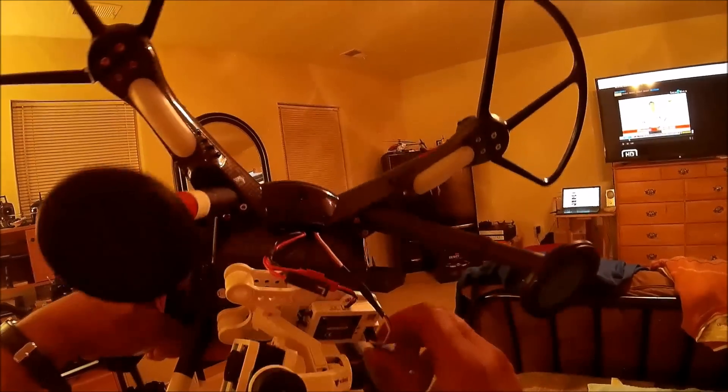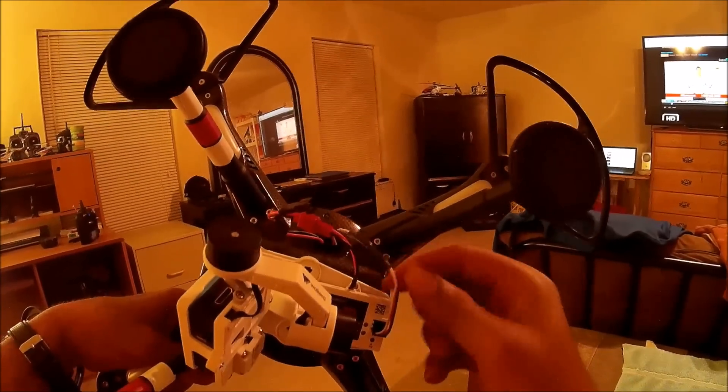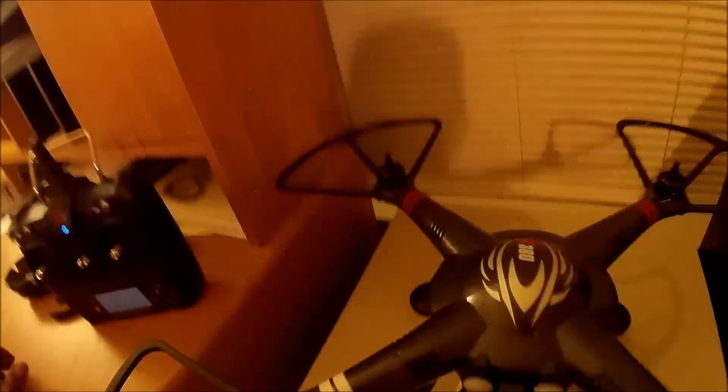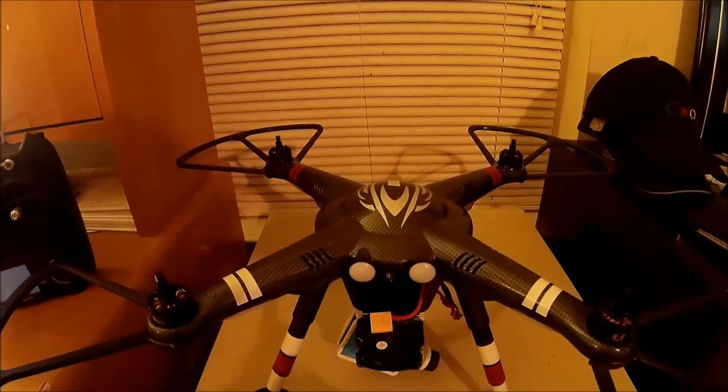From everything I've seen on YouTube from other guys who've done this already, I should be ready to go. The transmitter is already on — I'll put the battery in.